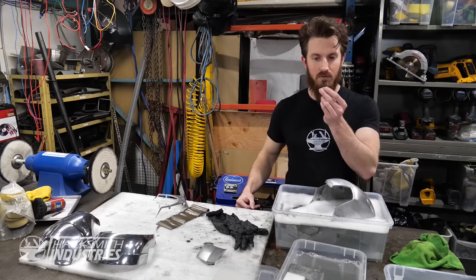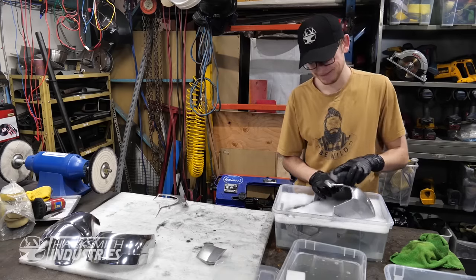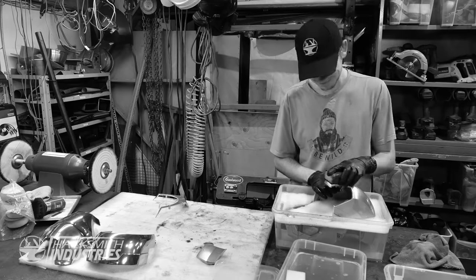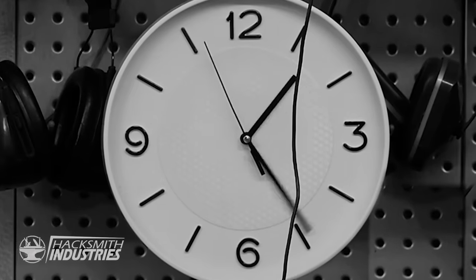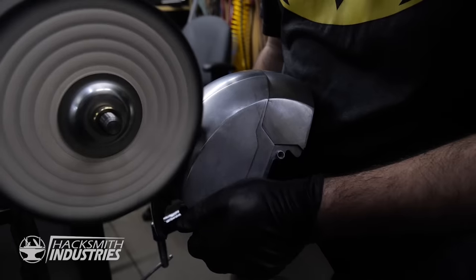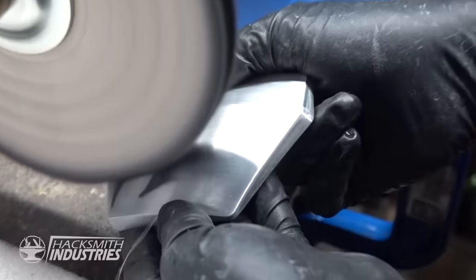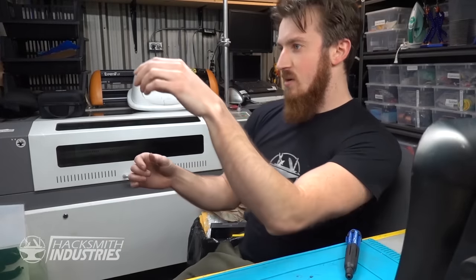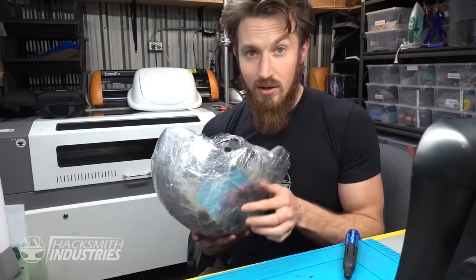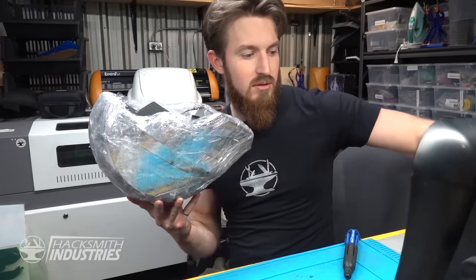Wait a sec — I came down here with your screws. Owen, keep polishing! Fully polished Iron Man helmet! Now we have the actual Iron Man helmet we're using, which means I can continue with this mess.